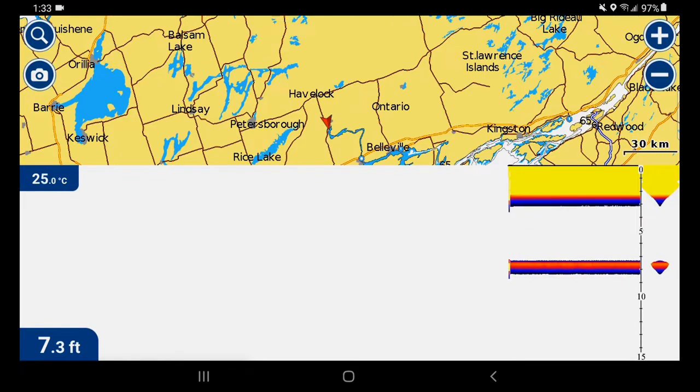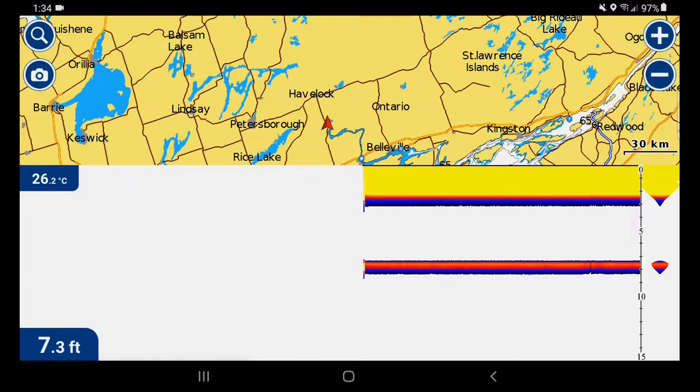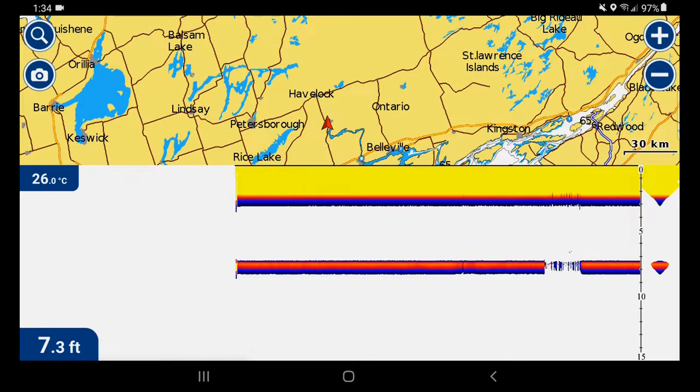We can test this by putting a finger on the temperature sensor on the back of the probe. There we go — 26 degrees, 27 degrees. So my body temperature is warming the water temperature probe, which confirms that's feeding back data correctly. I can tap on the transducer a little bit and you can see the graph going a little crazy — that's the change it's detecting with my hand and the distance change. Of course this is meant to be in the water, so that's why we're getting some crazy numbers like this.